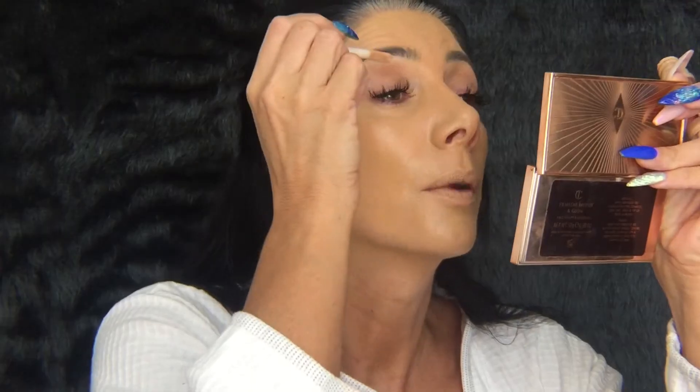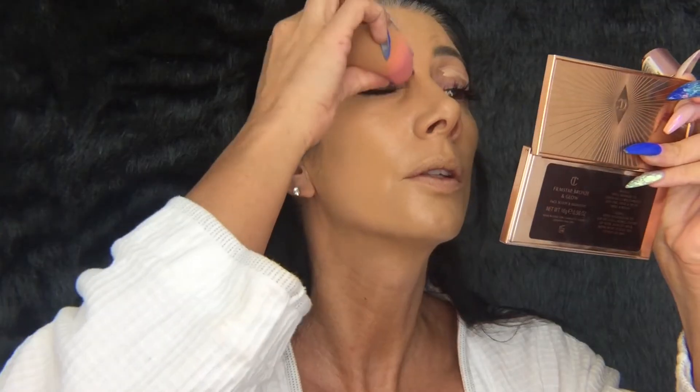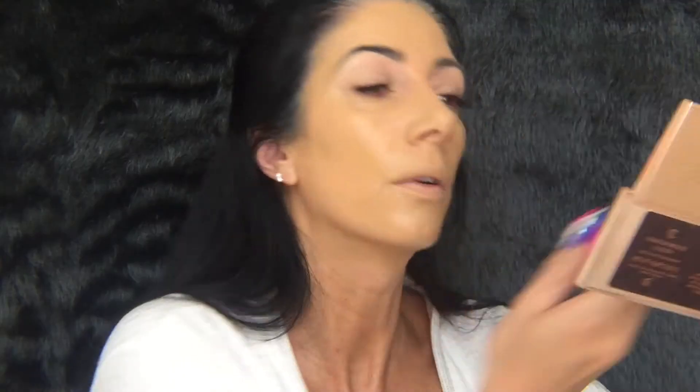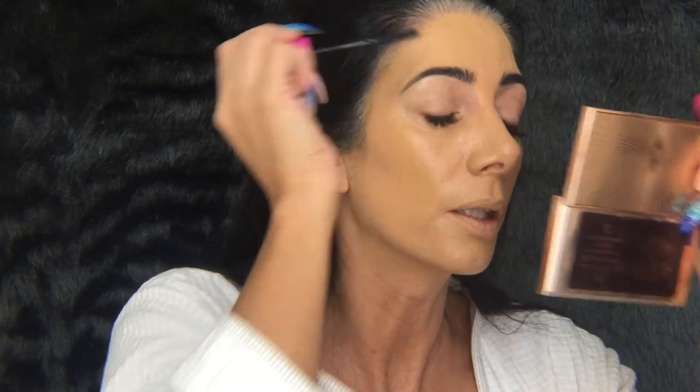I'm going to put a bit of concealer base on my eyes just to give the blue eyeshadow something to stick to. I'm not going to set it — I'll leave it tacky. Moving to brows — just running some black mascara through them. It's so much easier having your eyebrows tattooed, oh my goodness, it's just a dream.